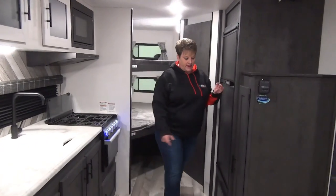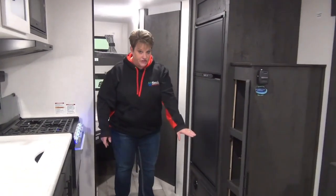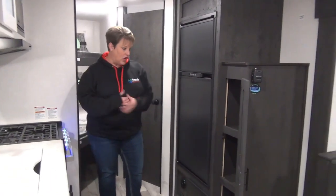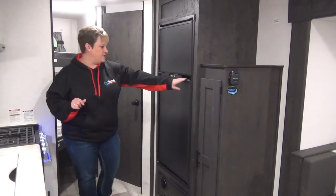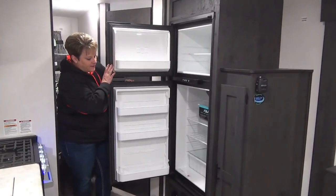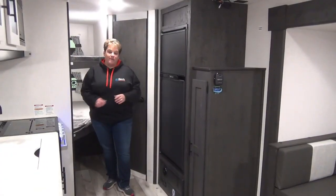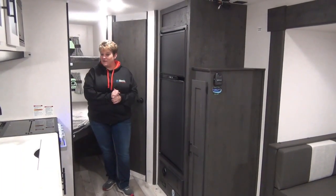Directly across from the kitchen area we have a pantry with three nice deep shelves and lots of room. Seven cubic foot two-way refrigerator — propane and electric. This coach is also equipped with the roof mount AC, a great size unit at 13,500 BTU.